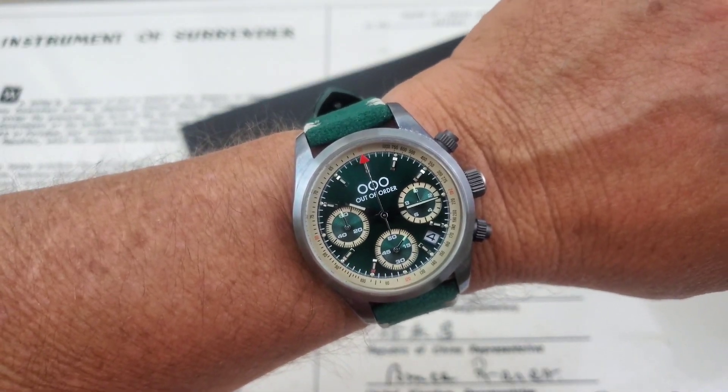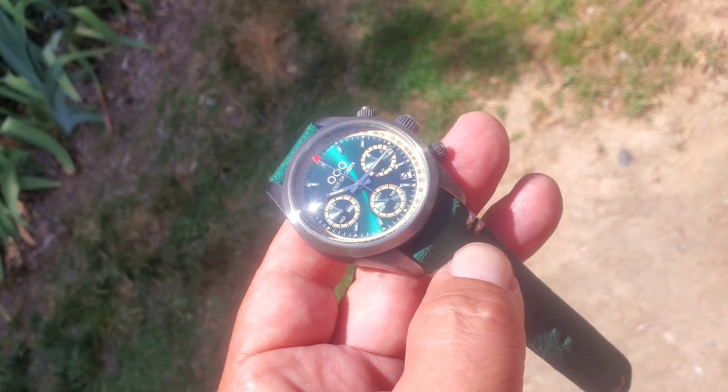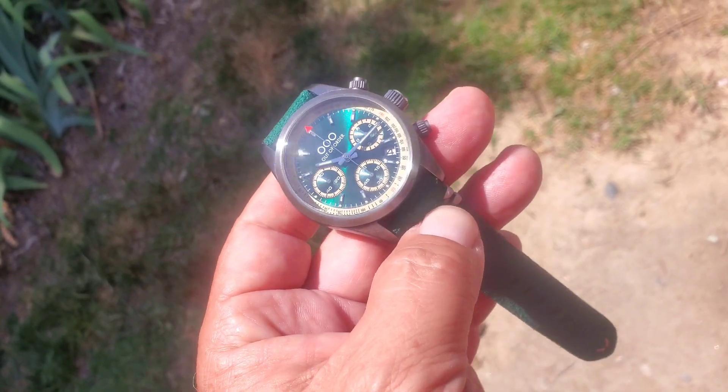Let's go ahead and check out the loom on this one. Nothing better than getting a little sunlight on that dial — this gives you guys an idea of what this watch is going to look like in the sun. Look at that sunburst finish on that green dial, that is pretty cool. So let's check out the loom. We bring it into the dark and you guys can see it glows extremely well — lots of loom on this thing. I don't think you guys are going to have a problem with loom on it.